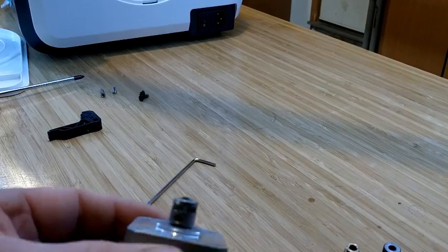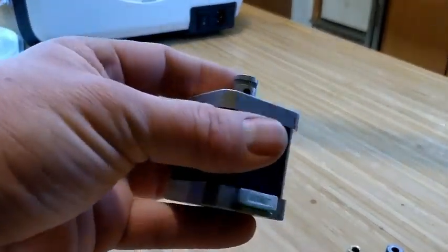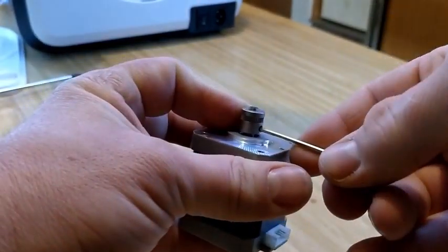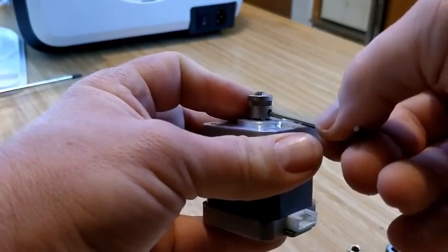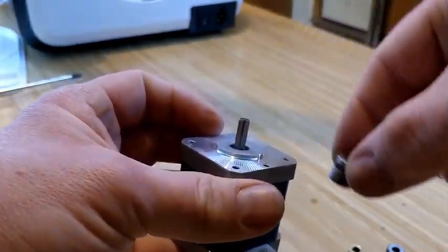So when we take off our old feed gear and put our new feed gear on, we want to make sure that we line those teeth up. It's fairly important, and it also tells us where the orientation is going to be with our Allen hex head there.